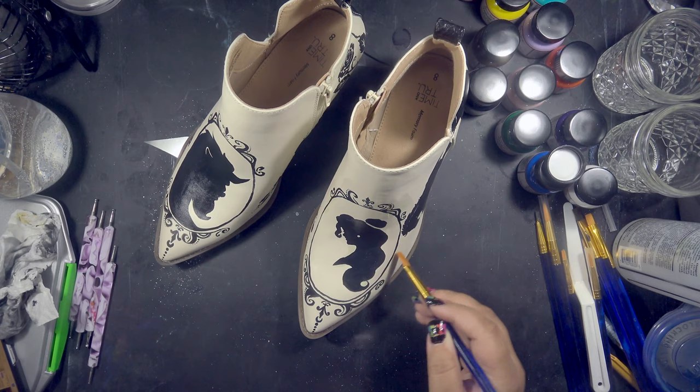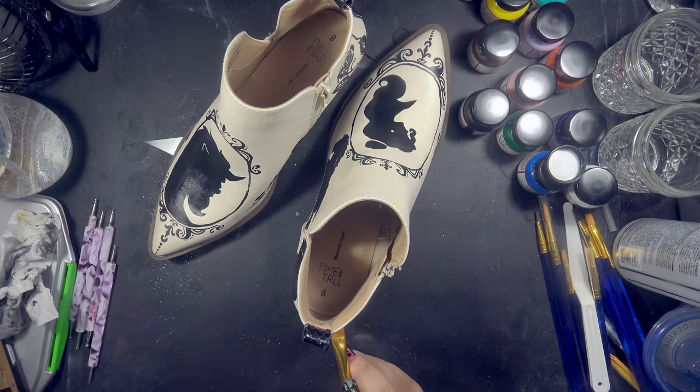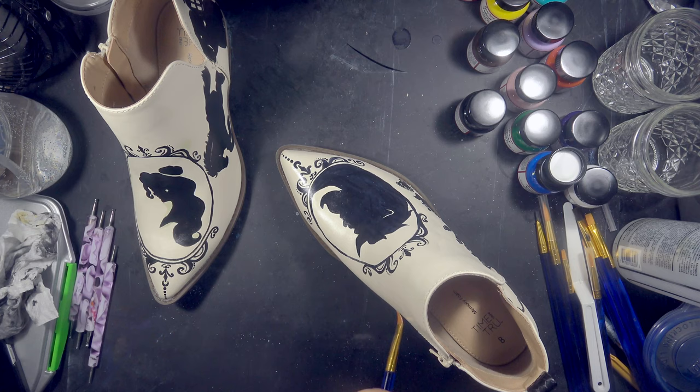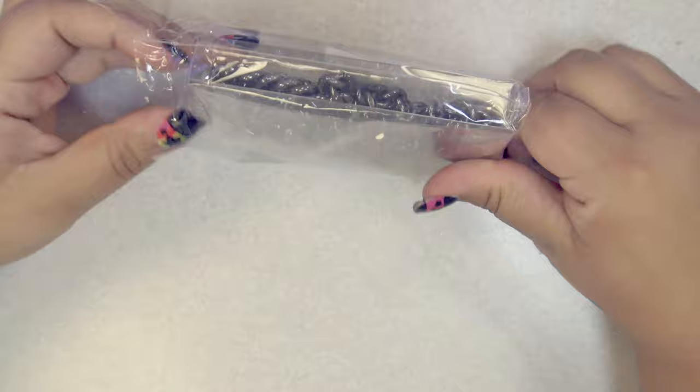If you follow me on Instagram, this part will look familiar — I posted a video of me sealing the cursed servants silhouettes asking what you thought I was painting on. Now, these shoes were fine at this point, but they were a little plain. And second of all, my mom rides motorcycles. If these aren't cool, she probably won't wear them — she'll just put them on display. I want them to be functional, something she'll wear out, so we're going to need to up the edge factor a little bit.